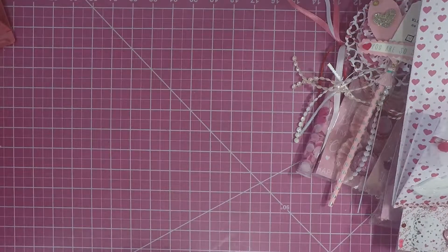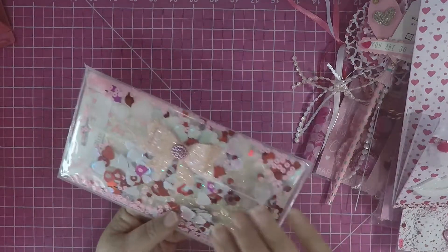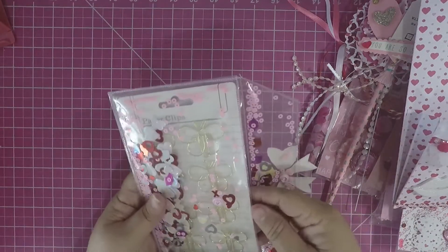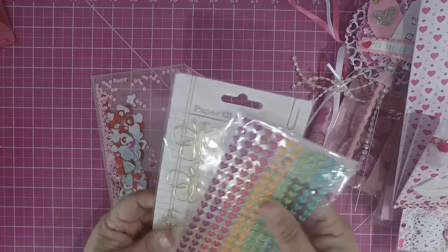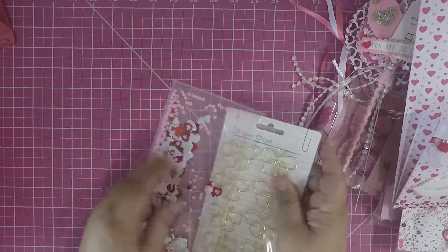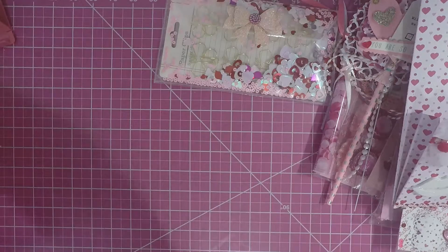I also gifted her this shaker pouch. I made it a large size because I wanted to put her goodies in here. I just made a bow from Pink and Main die. And then I gifted her these butterfly clips and I gifted her this heart package from Recollections from Michaels — I thought she could use those. They fit perfectly in this pouch, so I sized it really good. And I put a little snap on there.